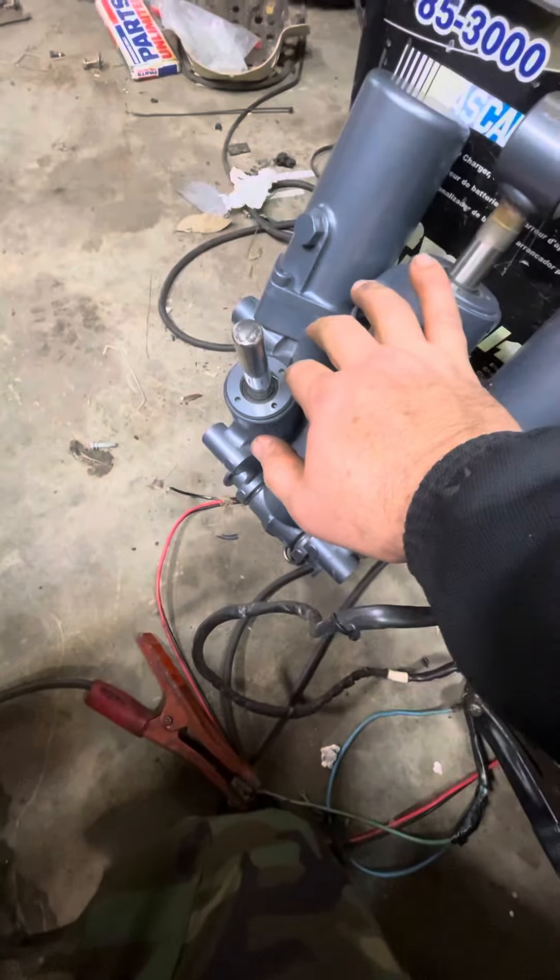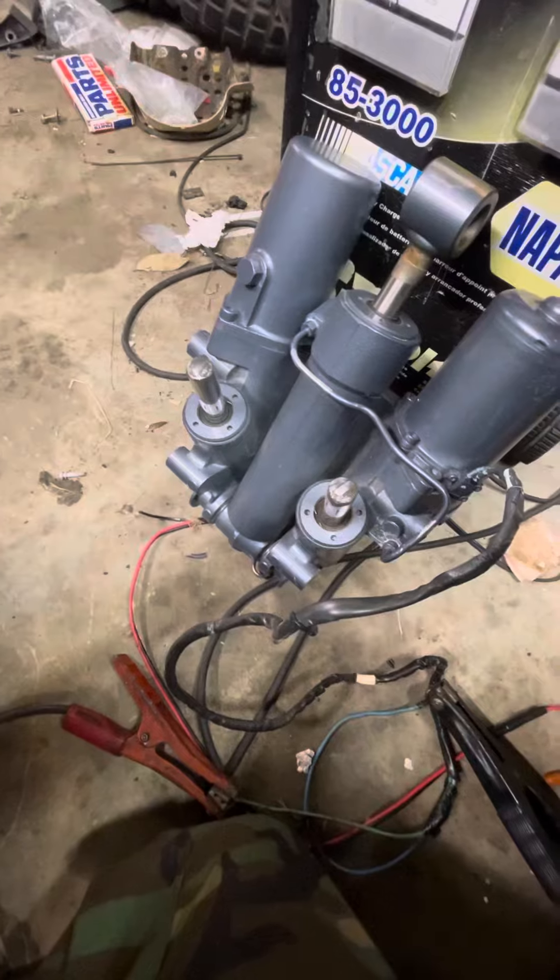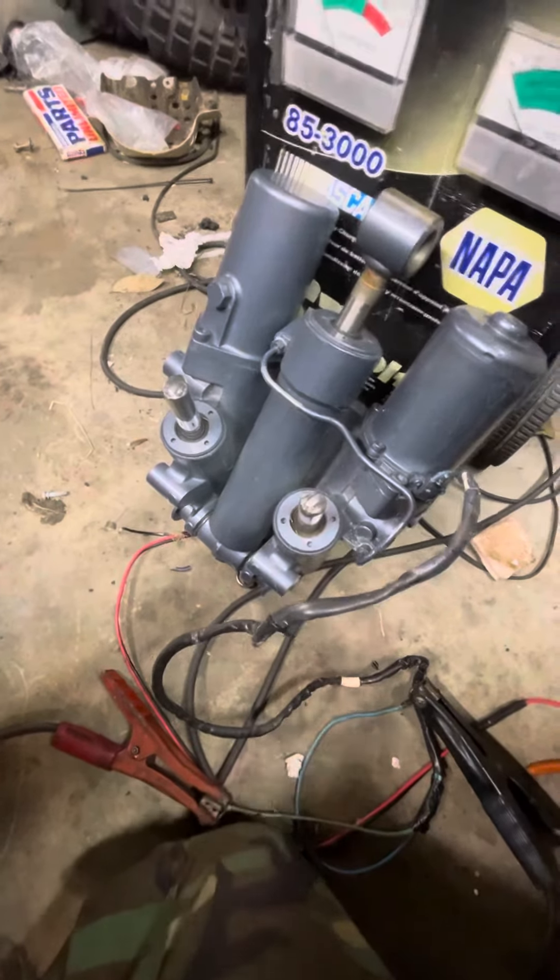Sending it back down now. These pins in the bottom — the ones that have some weight on them — actually go down a lot better. They're meant to have the weight of the engine on them, but they will go all the way down if we wait long enough.